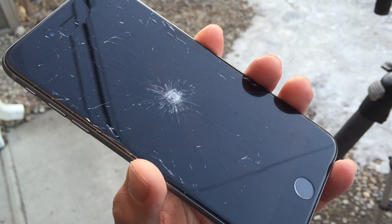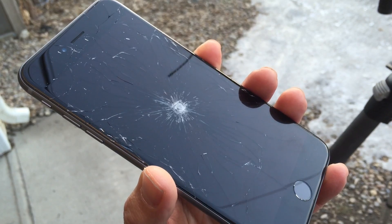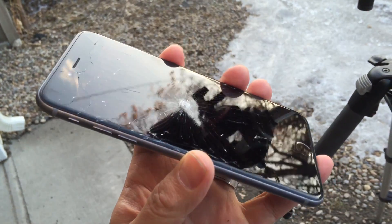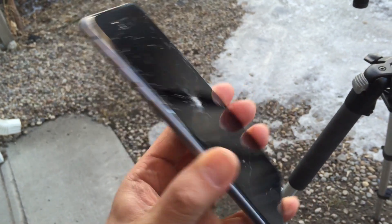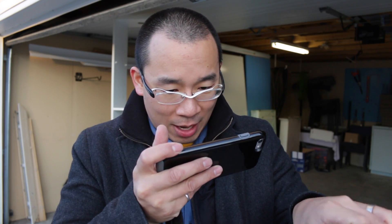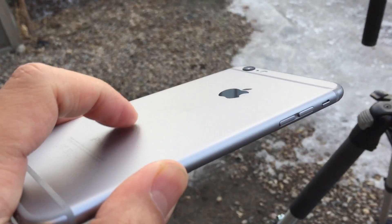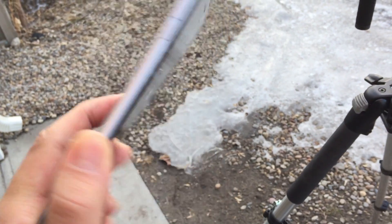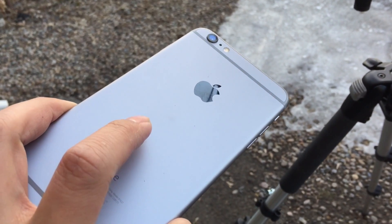So guys, center mass from a height of 18 inches, the screen cracked. I'll give you guys a slightly closer look. The crack seems a little less violent than the crack we had for the iPhone 6 screen, but still, that's definitely a cracked screen. The back of the iPhone has a slight bump right there, and it looks like it corresponds with that 18 inch drop.